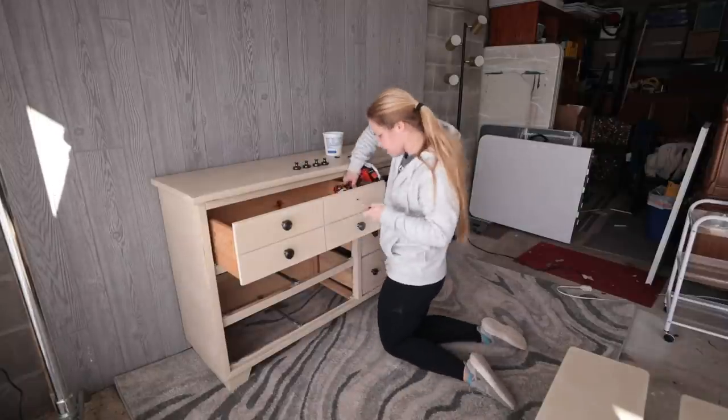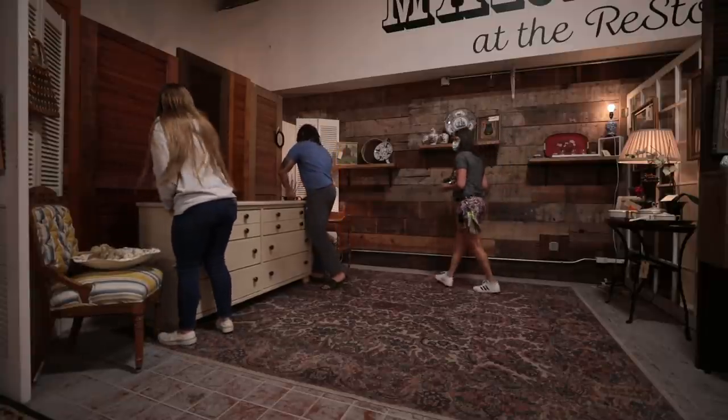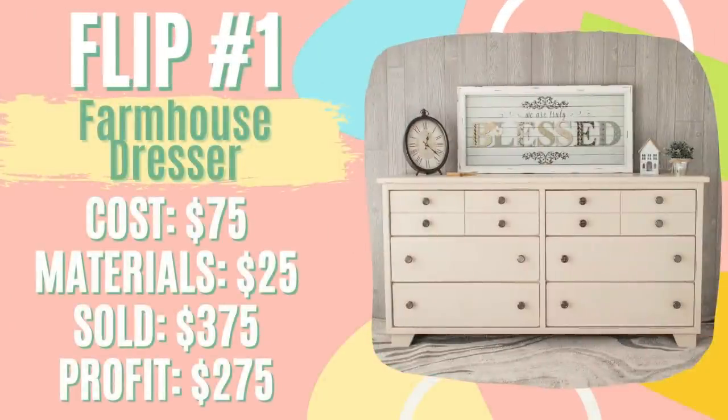This was actually the first piece I took back to the Omaha Habitat for Humanity ReStore — they have a market area where I became a vendor. Neiman and I thought it would be great to try out another way of selling furniture, so we brought the dresser there. It sat for a couple of weeks and I also kept it listed on Facebook Marketplace. I ended up selling it to a friend for $375, giving me a profit of $275 after paying $75 for the piece and about $25 in materials.